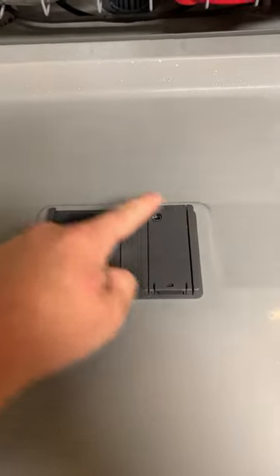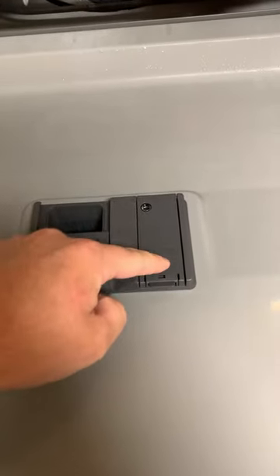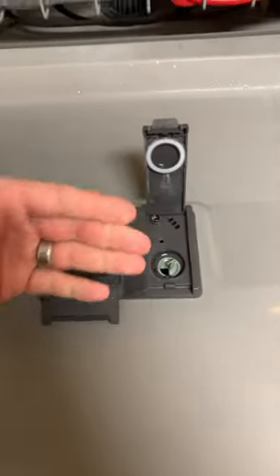First things first, check here — your soap dispenser. Soap goes in here, rinse aid goes in here. Make sure this thing is full, because if it's not, that can really impede the drying ability of this machine.